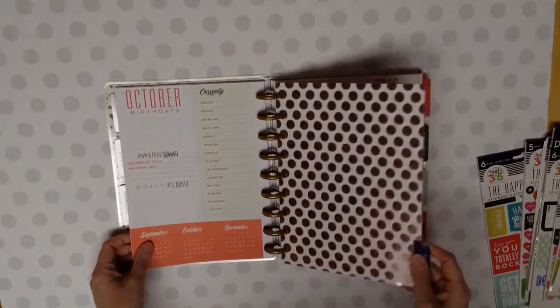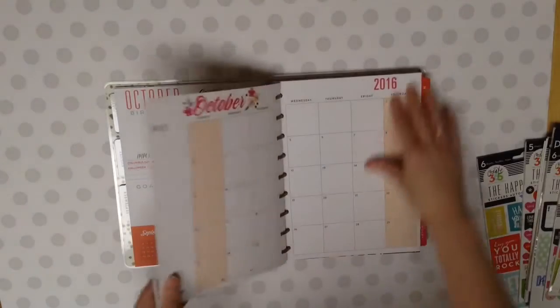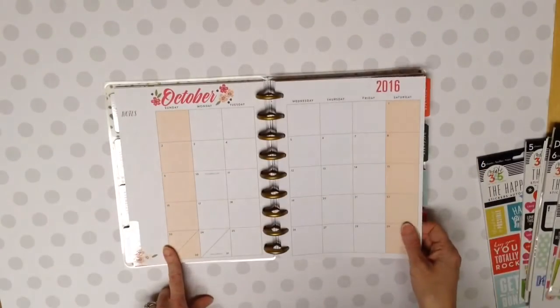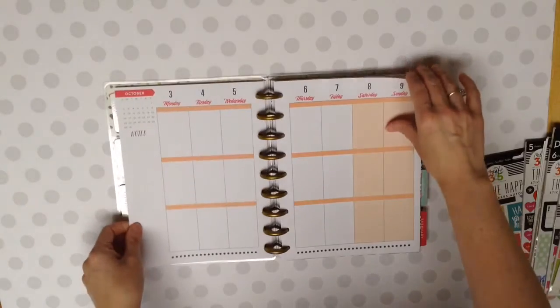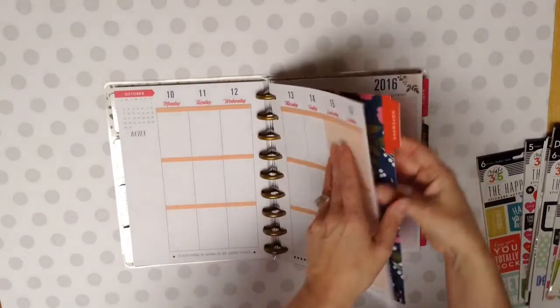Let me go to October. Oh, that is neat. I like that. We've got some orange in there so you can decorate with pumpkins. That's the weeks. And then we've got November. Very pretty.